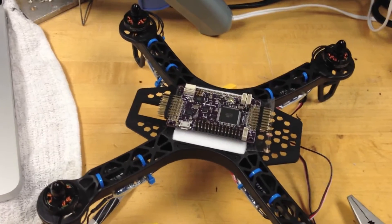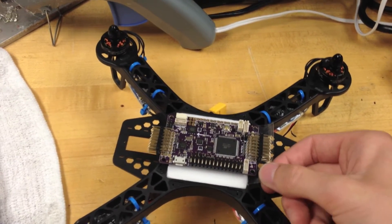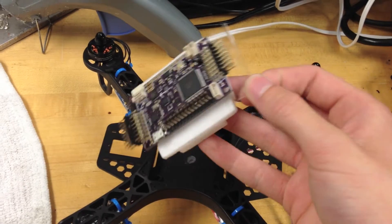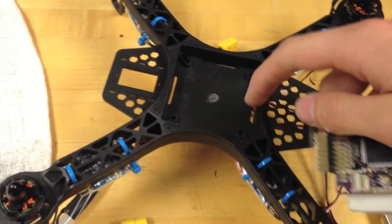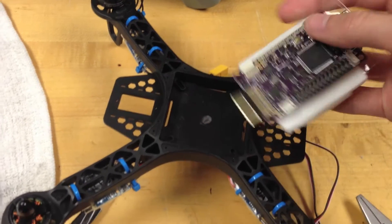To access the cavity underneath for the battery strap, we made this section removable. You just pull up on this piece of tape, which acts as a tab, and we can access the battery strap loops and anything else we want to put in there as well.